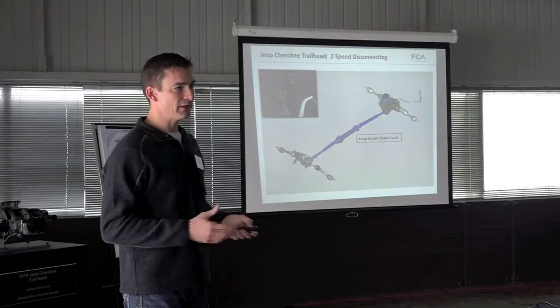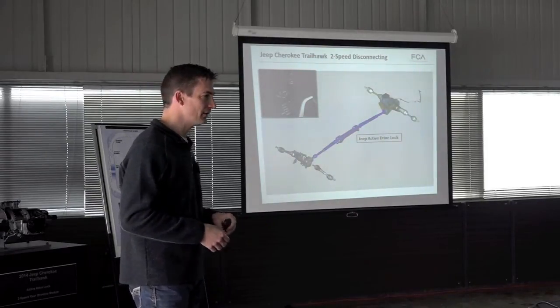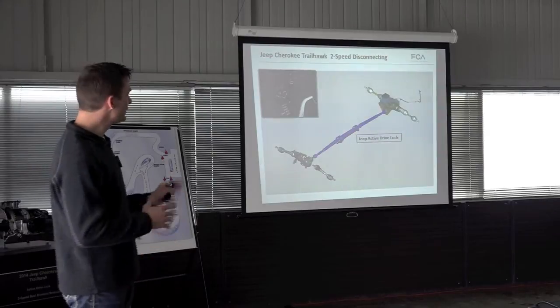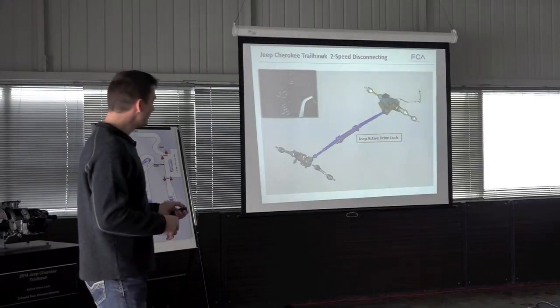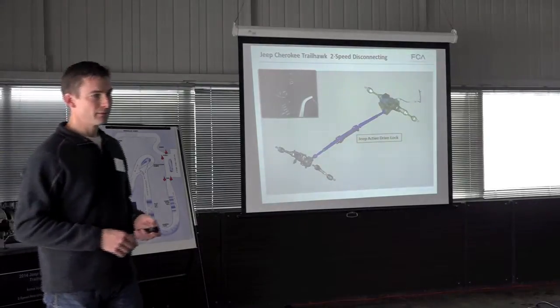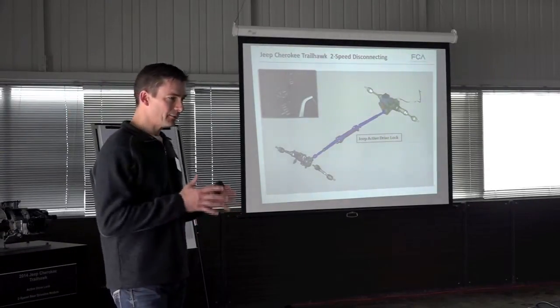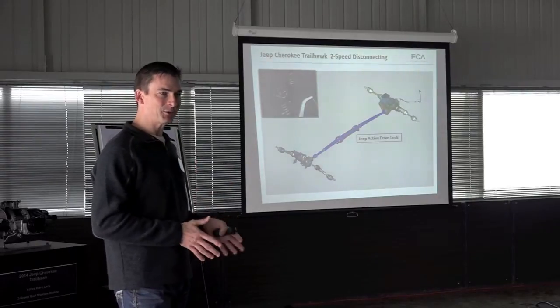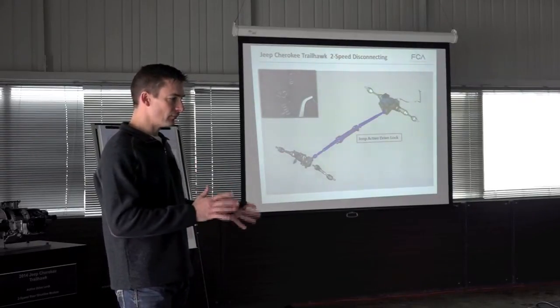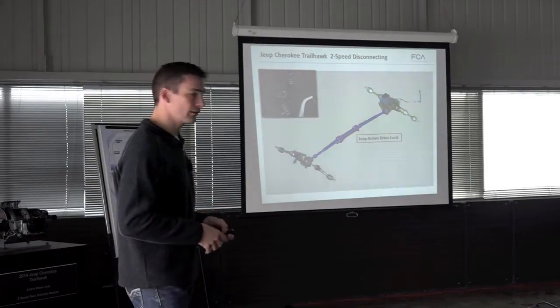Then there's Jeep Active Drive Lock, exclusive to the Trailhawk — we'll experience this in the afternoon on the off-road course. We take the Active Drive 2 system and add a mechanical locking differential to the rear. This is a true mechanical electrical locker — not a brake system, not a clutch system, but a mechanical lock across the rear axle.